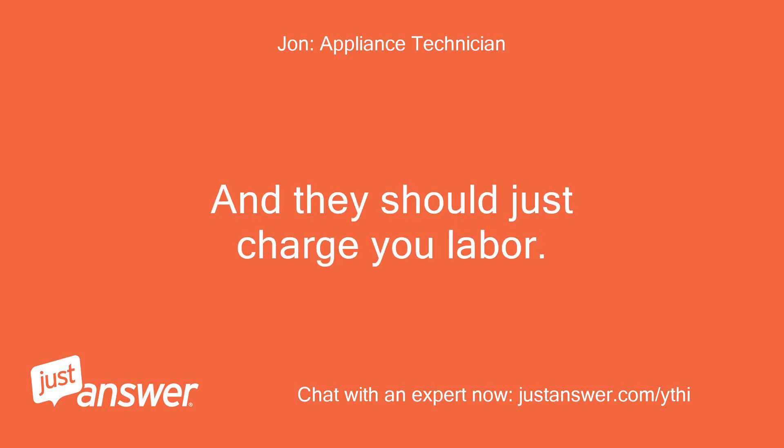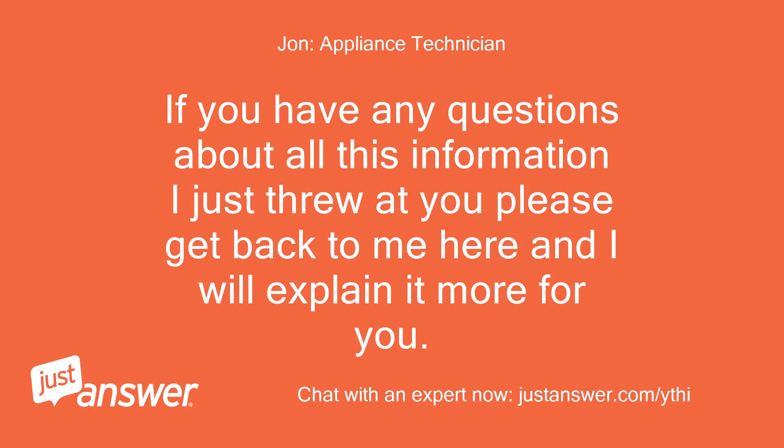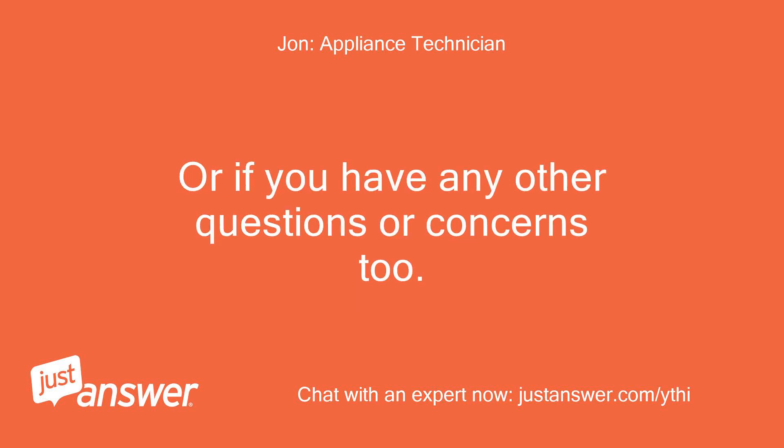And they should just charge you labor and not parts. If you have any questions about all this information please get back to me and I will explain it more for you, or if you have any other questions or concerns just let me know and I will continue helping you.